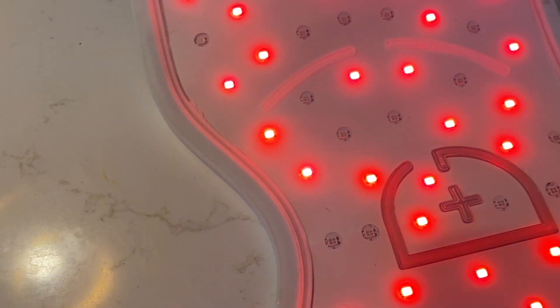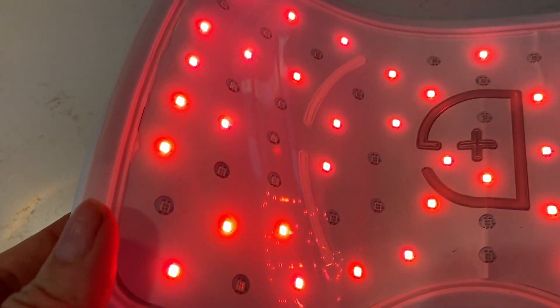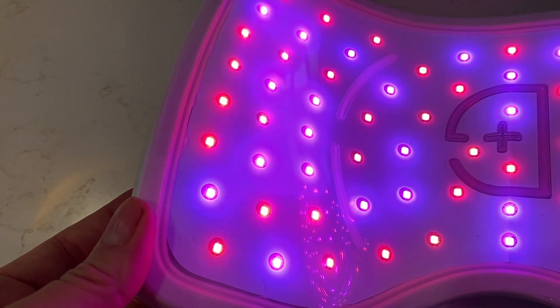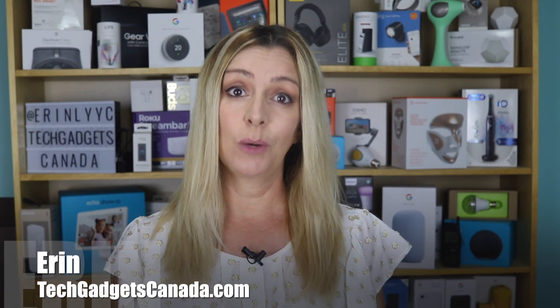The Bodywear Pro uses three colors of light. There's red LED light to stimulate collagen production, blue LED light destroys acne-causing bacteria, and purple combines the best of red and blue. In this review, I'll tell you what it's like to use, what it can do for your skin and joints, how well it works, and whether I saw any results.